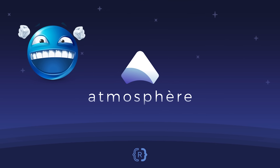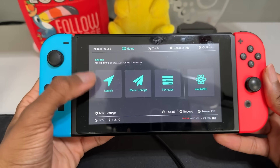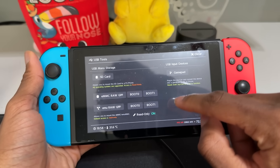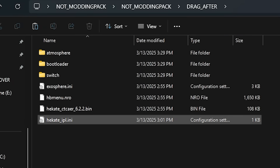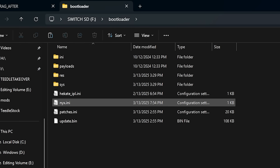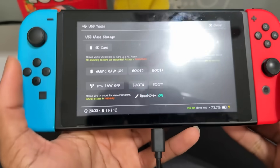Now that we're in Hekate, it's time to set up Atmosphere. It's perfectly fine to unplug the USB-C cable and take off the RCM jig. What we're going to do is add a boot entry so we can launch into Atmosphere. Right now if I click launch, it would say no main boot entries found — so that's what we need to change. I'm going to click close and then go to Tools, USB Tools, and SD card. Now if I plug the USB-C cable into my Switch, I'll be able to access my SD card on my computer. Inside the modding pack, I already have a Hekate IPL that has the boot entry set up. You can right-click it and go to edit in Notepad to see what it looks like — it's just giving Hekate different things to boot into. Go to your SD card, go to bootloader, and replace the Hekate IPL with the one in the modding pack. Then eject your SD card, click close, and safely unplug it.